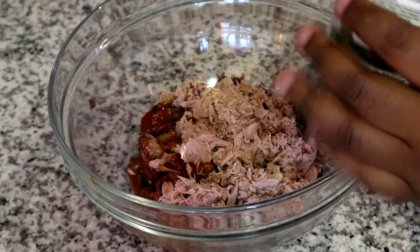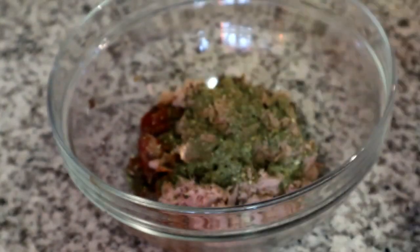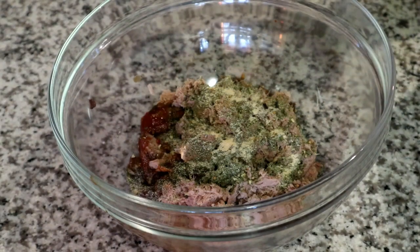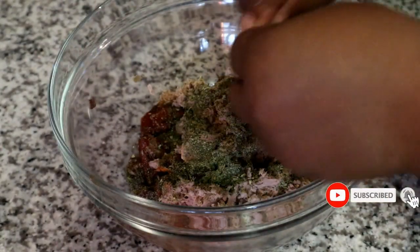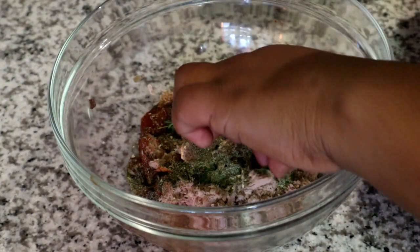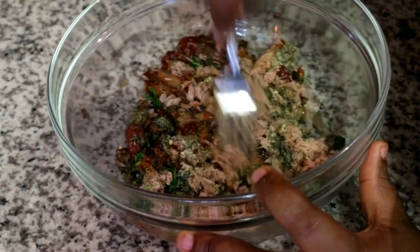Next we're going to start with our seasoning. I'm using seafood rub — if you don't have seafood rub you can use Robinson's fish spice, it will work just as fine. Then I'm going to add some crushed garlic. You need to add powdered garlic; if you've got fresh minced garlic, it's not going to work out for you. Then you can add some Italian herbs, or whichever mixed herbs you've got — they work perfectly fine. I had some fresh thyme on hand so I'm also going to add that to elevate the flavor, and I've also added some chopped coriander.